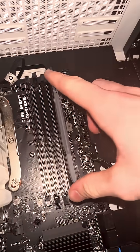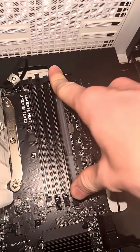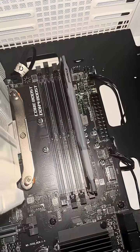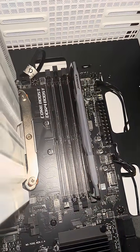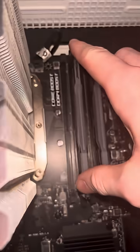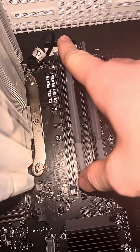Now press the top and end and push down until you hear a click. You should hear two separate clicks, or one loud one, depending on which side you push down first. Repeat for the next stick, then press down until you hear a click.